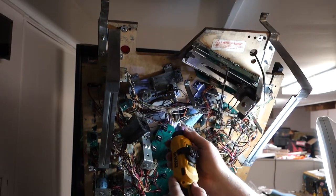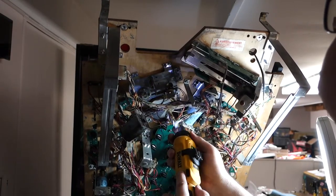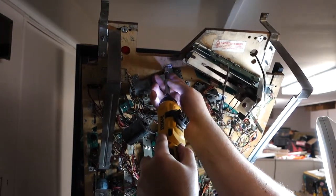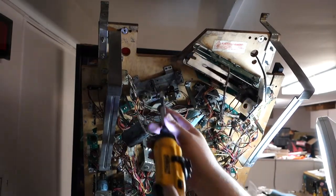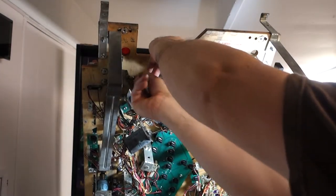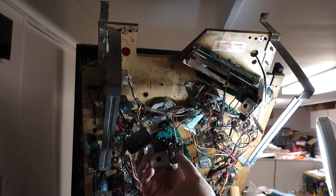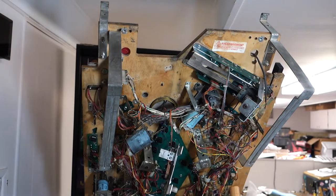These are just regular wood screws that I am taking out. This video is actually going to be in a couple of parts — this is almost dinner time and I've been putting up LEDs in a back box all day. There we go, that's out. So now we'll go and get rid of this EOS switch and put another flipper bushing in it. This light just needs to be moved.